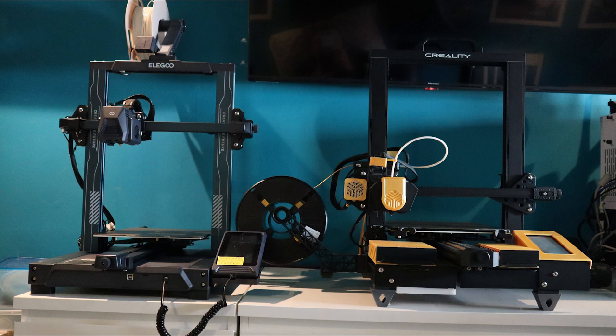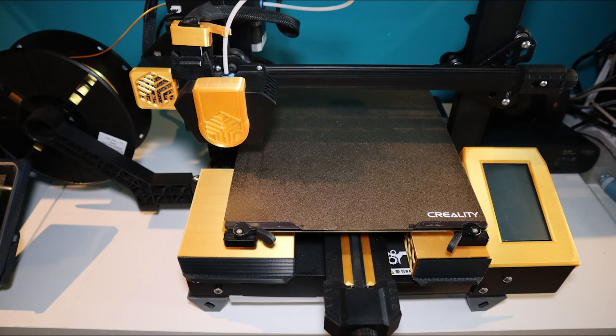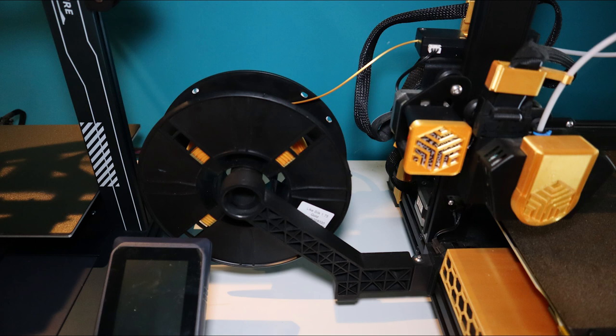We'll start off with pictures of them both side-by-side on the worktop. CR6 SE on the right, the new Elegoo Neptune 3 Pro on the left. You can see they're both very similar in size, similar position for the screen, although the Elegoo's is removable. All the yellow bits on the CR6 are parts I've printed — extra add-ons downloaded from Thingiverse. You can see the two different positions for mounting the spool. This picture shows a bit more clearly the position of the spool.